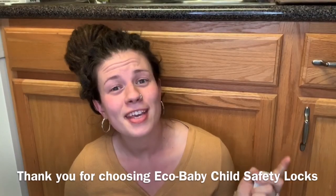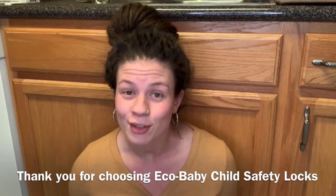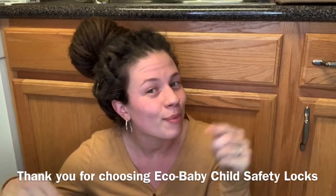Well guys, that's the video! Thank you so much for watching. If you have any further questions or if you need to contact Eco Baby Support, I will have their information linked down in the description box below.